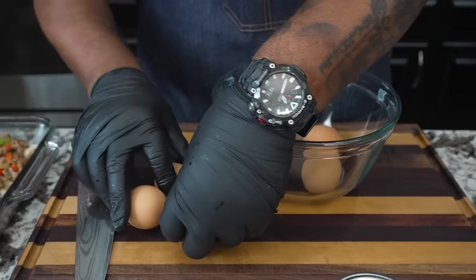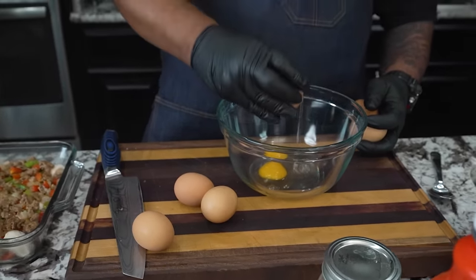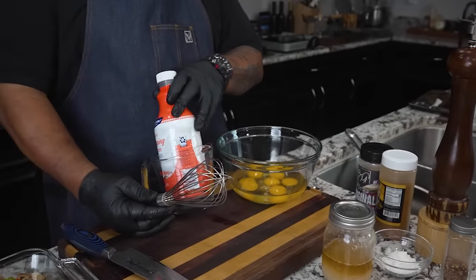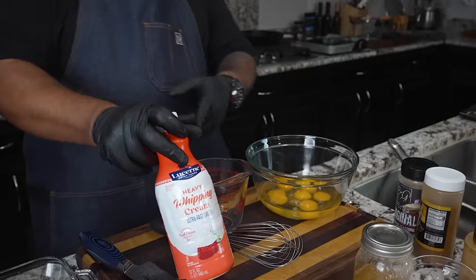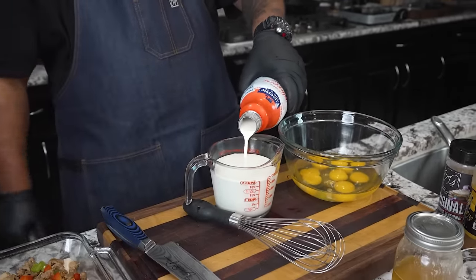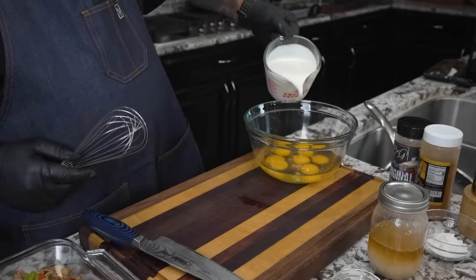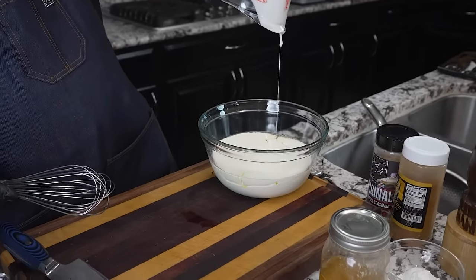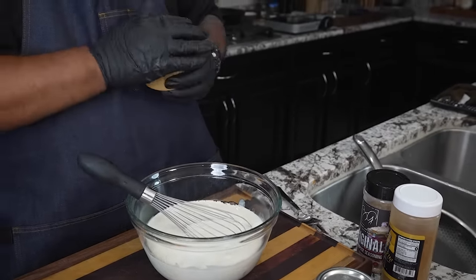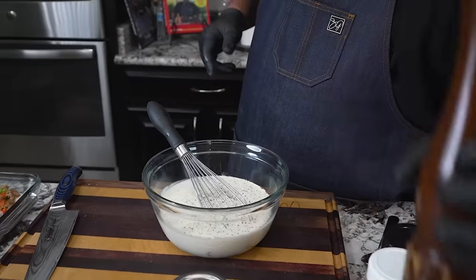Now I'm gonna crack my eggs — we're doing six. You want to use a whisk. I'm gonna be using heavy whipping cream, measuring out two cups. You can use whole milk — I'll be using some whole milk when I make my gravy. I just like the taste and the fluffiness that the heavy whipping cream gives me. Add that in, then add a generous pinch of salt and a little bit of black pepper, then whisk.